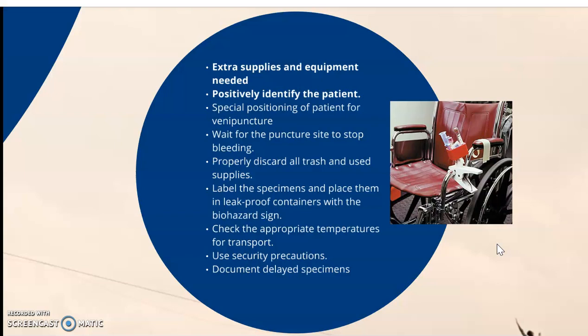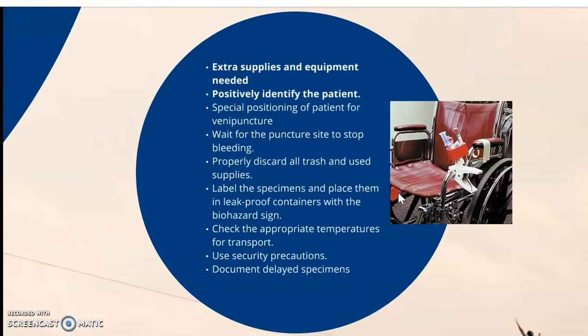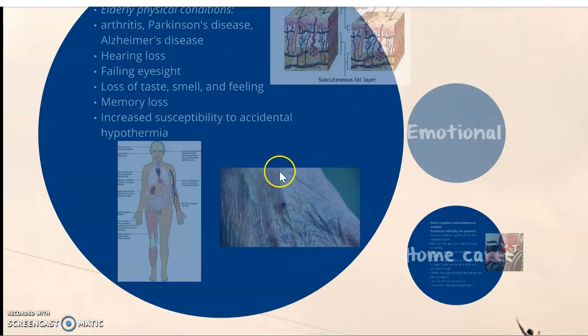Special positioning of the patient for venipuncture: they might be confined to a wheelchair, so the use of a clip or arm support could allow us to assist them. Label specimens and place them in a leak-proof container with a biohazard sign. Check the appropriate temperatures for transport and use security precautions, and document delayed specimens. Be aware that some patients may be in a restricted position and cannot extend their arms, so be mindful of their limitations.